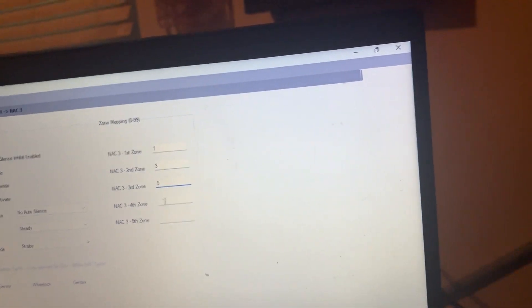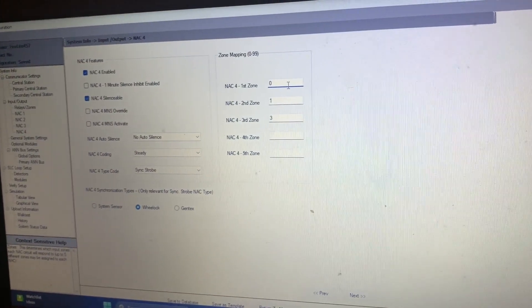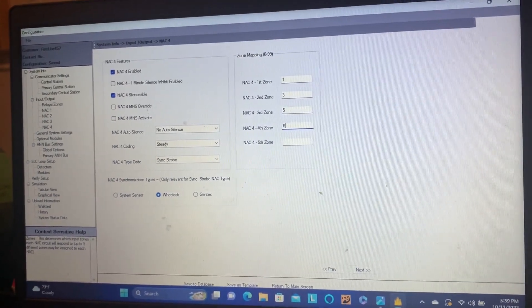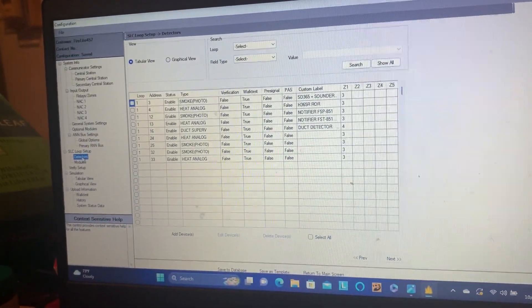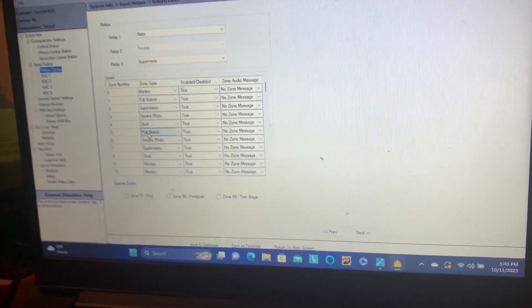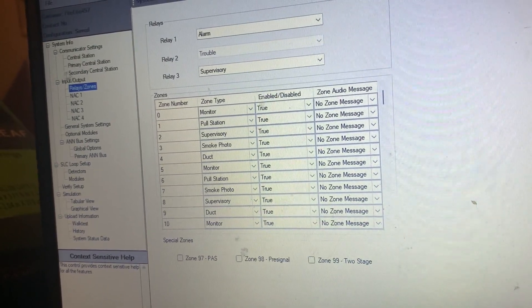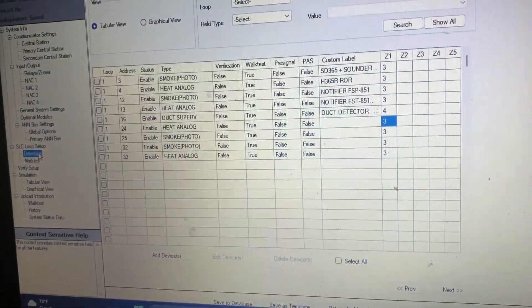Now we're going to do the same thing for NAC 3, which is our non-silenceable strobe circuit, and NAC 4 — that's for the strobe on the Wheelock E70. We will have the strobe on the E70 flashing when any of the SK devices are pulled, because I would like it to do that. Now this is important — we have to assign the SK addressable devices to the new zones. I kind of messed up so I had to put the camera down to fix it, but now everything is correct and I've got the right zones assigned to all the NACs.